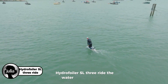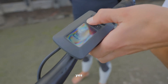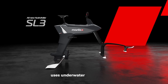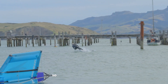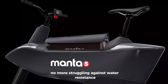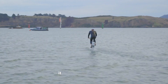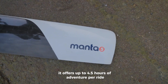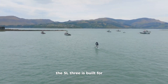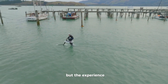The Hydrofoiler SL3 — ride the water like never before. The Hydrofoiler SL3 is a next-level water bike that lets you cycle on water. Yes, really. Made by Manta 5, this second-generation electric hydrofoil bike uses underwater wings — hydrofoils — to lift you above the surface so you glide smoothly over lakes, rivers, or even the ocean. No more struggling against water resistance, just pure effortless riding. Powered by a 1,000-watt electric motor, it offers up to 4.5 hours of adventure per ride. Expect it to cost around $7,000, but the experience? Priceless.